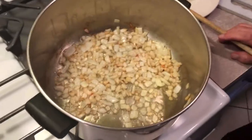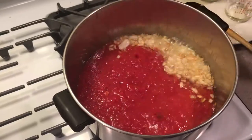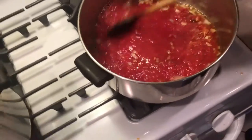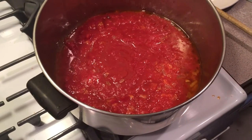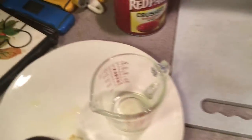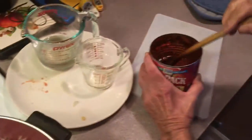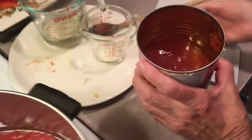We're going to take our can of crushed tomatoes, and what we're going to do is clean out that can. Instead of using water, we're going to use about a cup and a half of the juice from the Swiss chard to thin this out. This is going to be a very light sauce — it's not real heavy, but it's going to reduce from cooking.